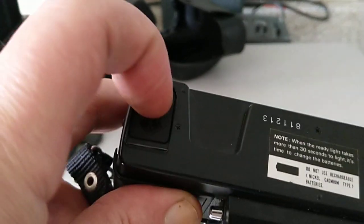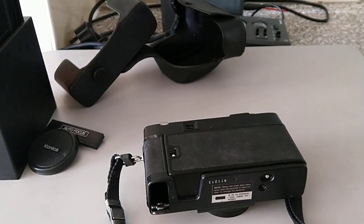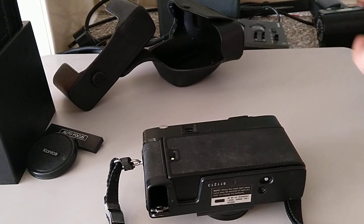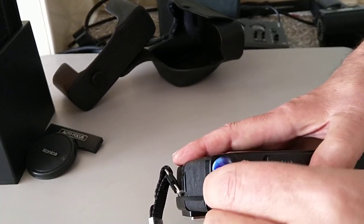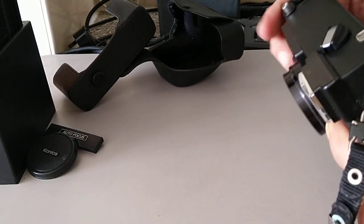We have a battery compartment on the bottom. It just takes standard double-A batteries. Which way around — plus goes in first. Obviously it'll be the other way around. The battery doors are rather flimsy on these. So there we have it — right, wind on.